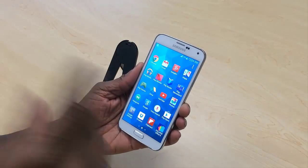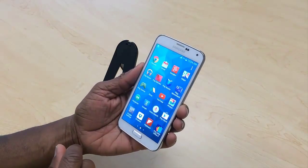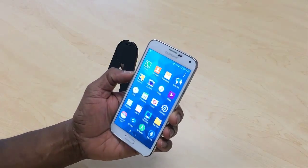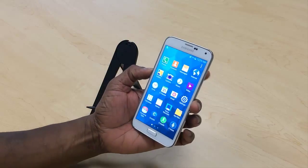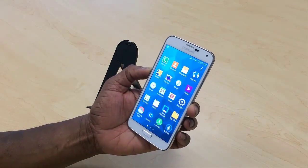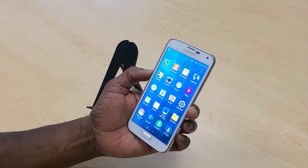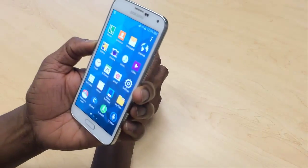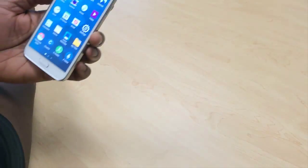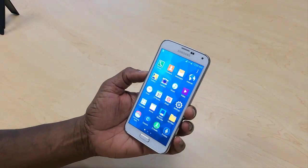I want to show you some of the great features of this phone. There's an S6 out now, but this phone is still available and it is very, very powerful. It actually came out to compete against the iPhone 5s, and when you compare specs for specs, this phone actually outperforms the 5s.